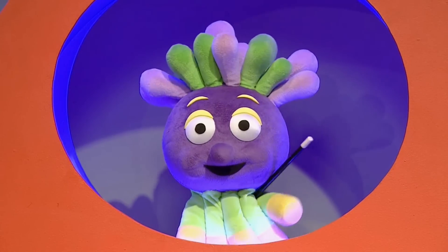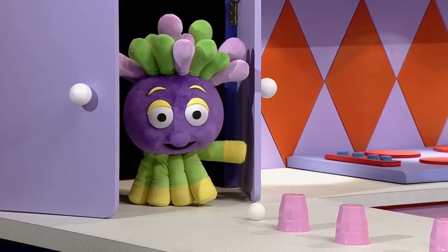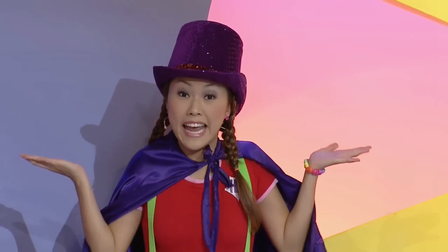Chop, chop! Zing! Hey, what was that sound? I think it came from over there. Chop, chop! Well, couldn't see anything.